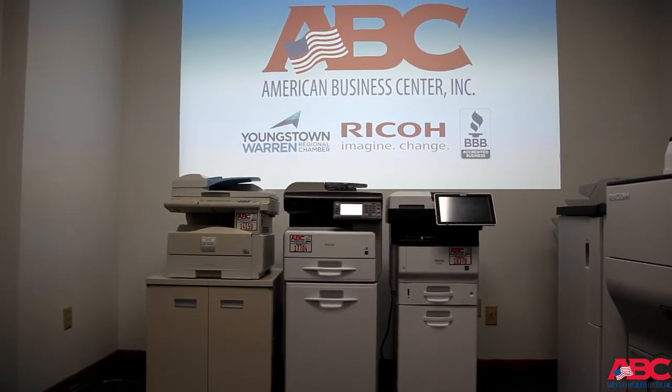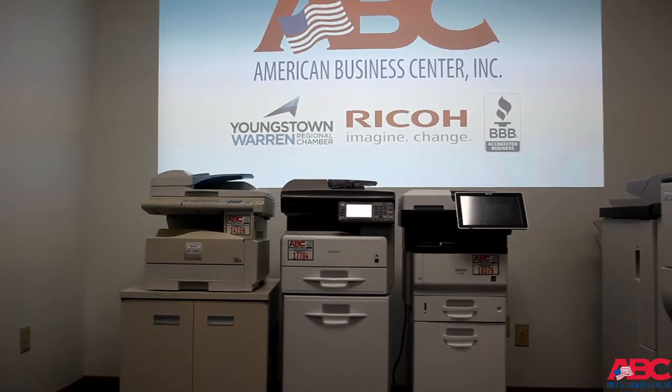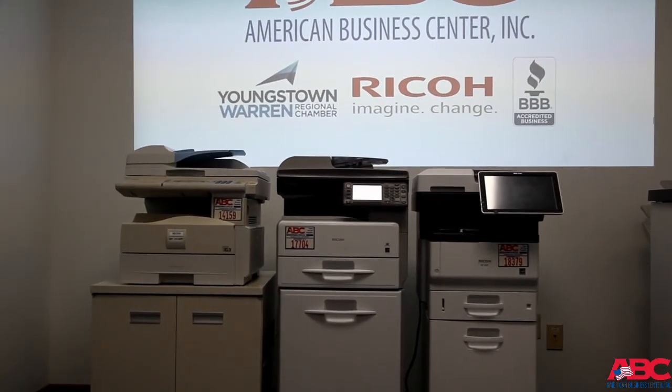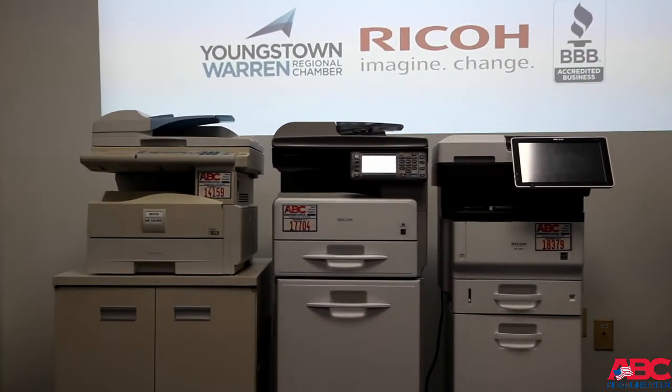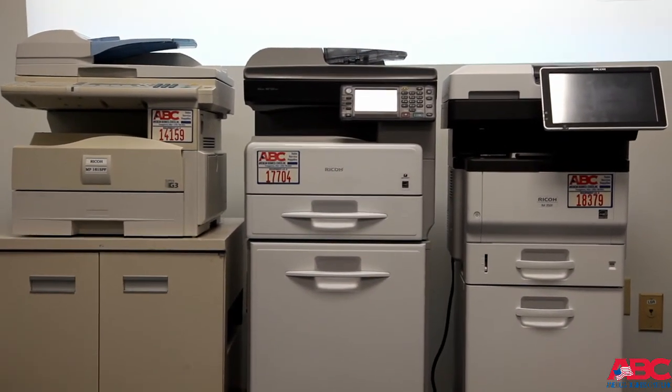On all of the Ricoh units, we never suggest turning off the main power switch on a day-to-day basis. That is what the energy saver is for. However, should you have a service call and you call in, you now have the ability to turn off your unit so that it can be rebooted. Thank you for choosing American Business Center.